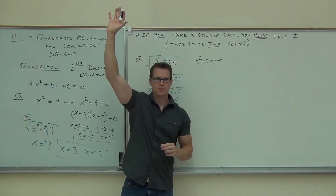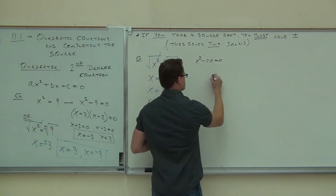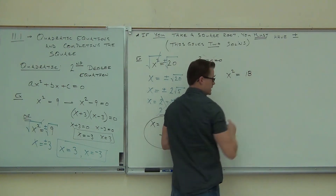If you're okay with this so far, now I'm going to have you practice one right away just so you get the hang of it. Let's do x squared equals 18. Go for it.